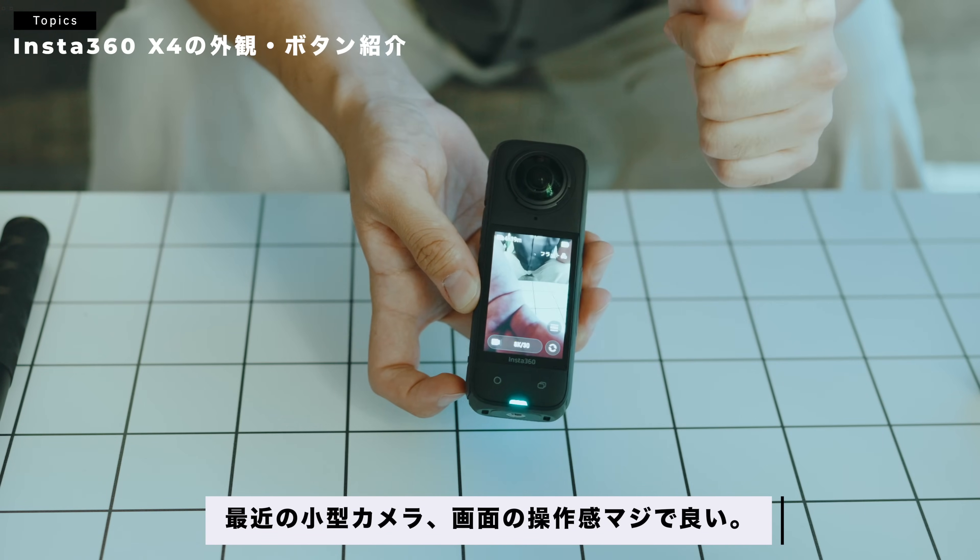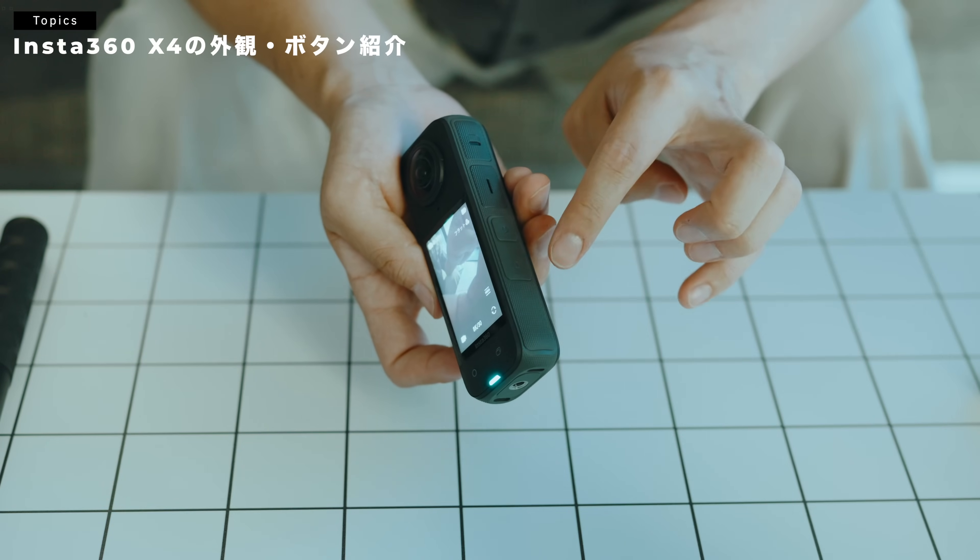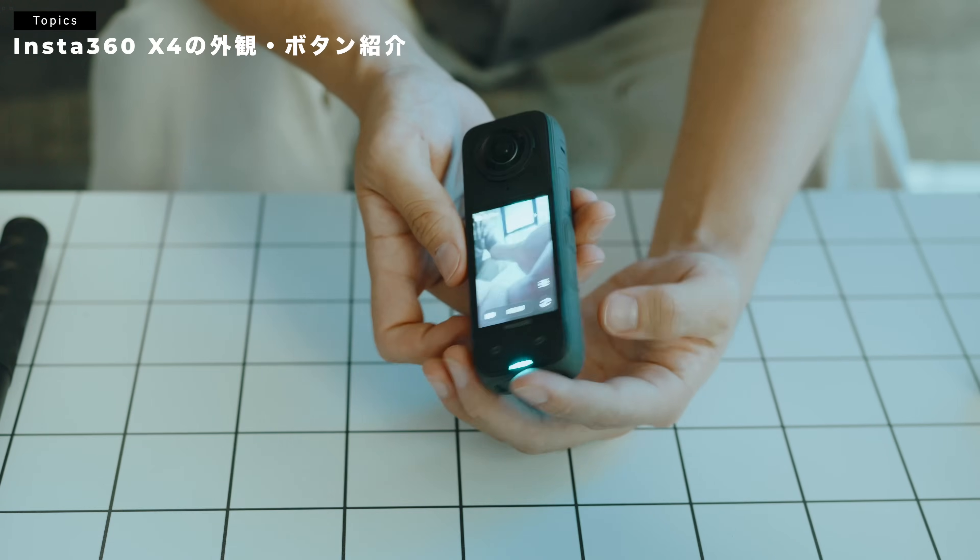最初使うときにインストラクション、説明が出てくるので、操作も慣れないことはないと思います。ちなみに、さっきご紹介したこの横のカスタムのボタン、Qのボタンですね。これを押すと、